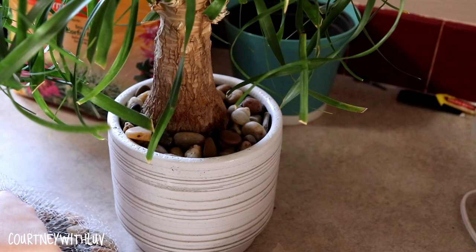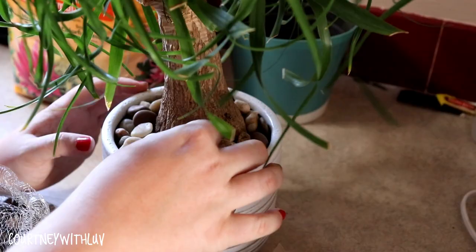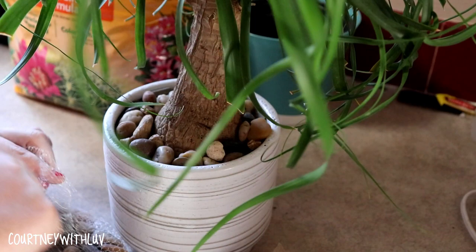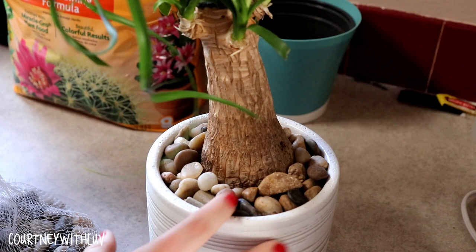I'm turning it around now, making sure I have stones placed where I want them. I don't want them to move around too much. There's one little spot here I want to add something to — I want to add a black stone there. I'm holding the leaves up so you guys can see what this looks like around here with the rocks in here. I really like this look.